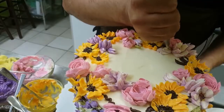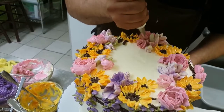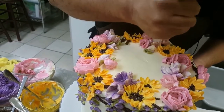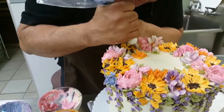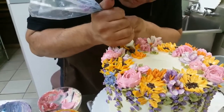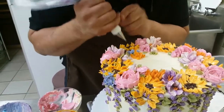I'm going to add some forget-me-nots. I'm going to add some fruit as well.